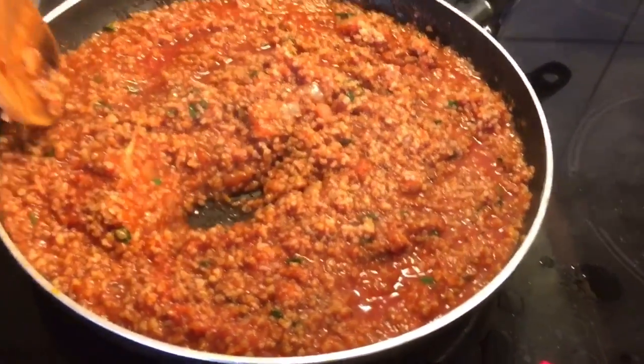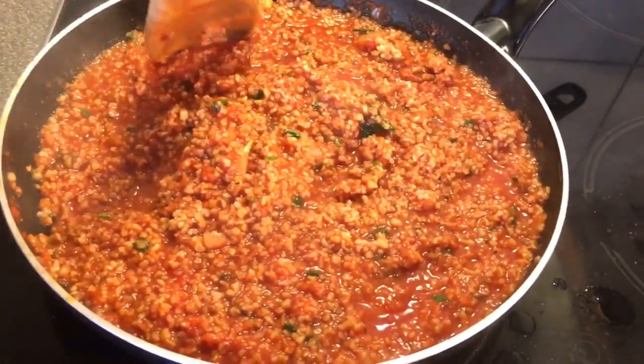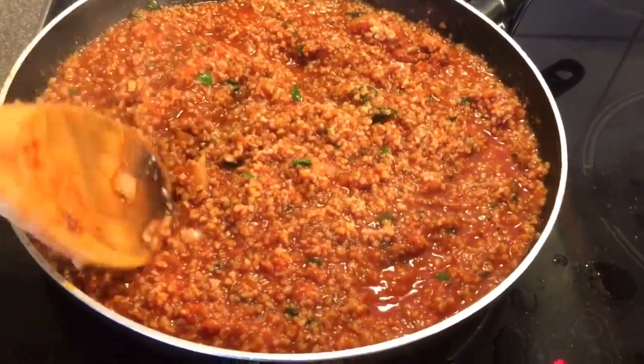Let that beautiful sauce boil for about 15 minutes on low heat. And you can also use it as a bolognaise sauce for pasta! You can replace the bulgur with another meat substitute like soya or mushrooms, which is an excellent substitute as well.